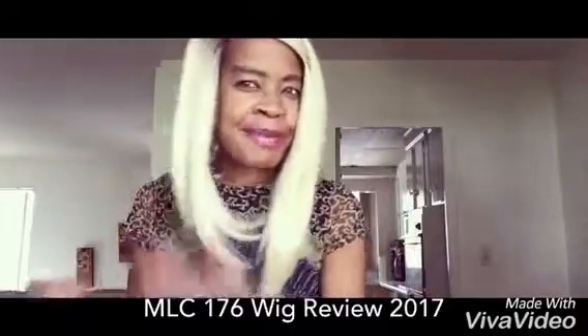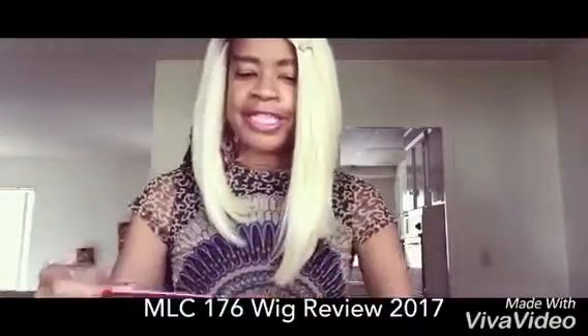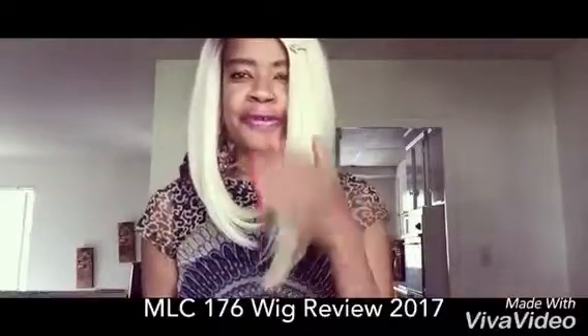Okay, I'm back. This is the Magic Lace Curved part, MLC 174. I didn't have a problem with the other one they made which was a little thinner and shorter. I don't have a really big problem with this one either. There's nothing wrong with the construction of the wig, nothing wrong with the way they made her — she's really thick, there's plenty of hair, and she has sort of a yaki texture.